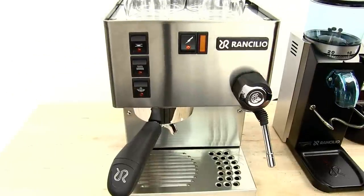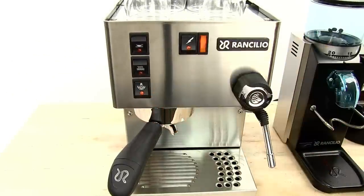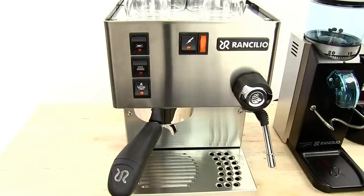Now I'm going to make two milk-based drinks — two cappuccinos. I'll press my steam button, which is the bottom button, and the light comes on. That light means the heating element is working. Once the light goes off it means I'm ready to steam milk, which typically takes about 90 seconds.